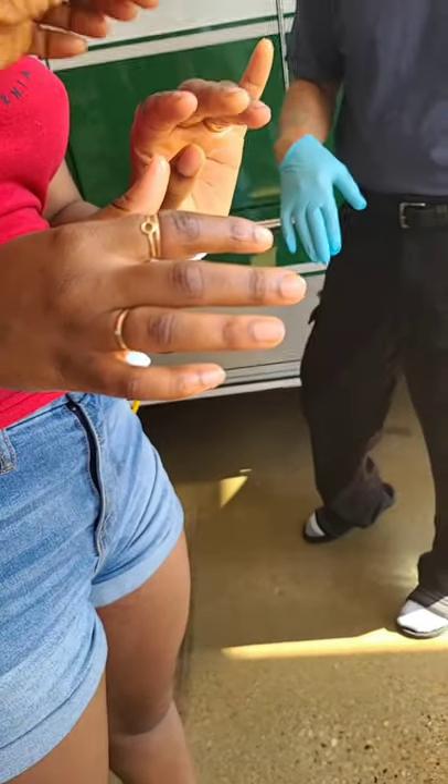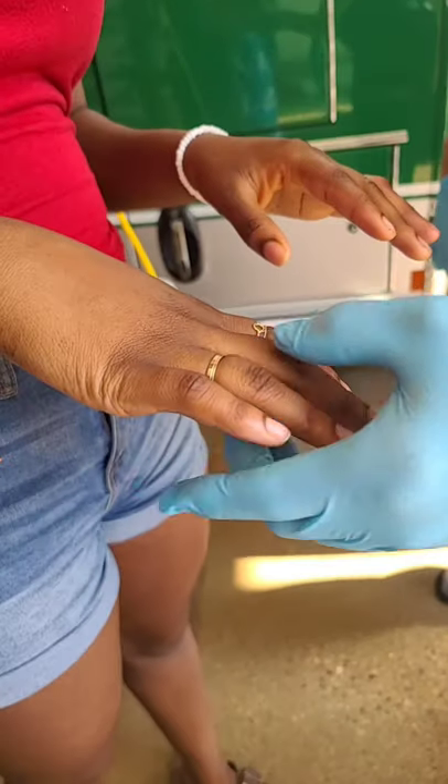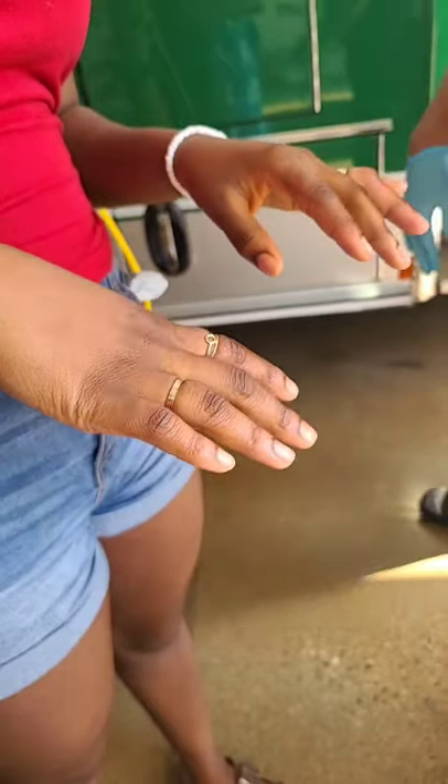I don't know why your knuckles are swelling — it could be a lot of different reasons. She said it wasn't swollen; she was trying to take it off while it was dry, and it just got worse. I mean, I would say get those other rings off before it gets swollen too. Yes, thank you so much.